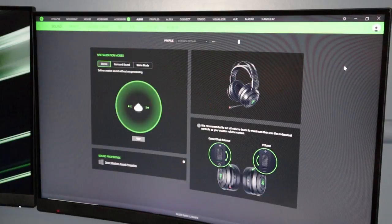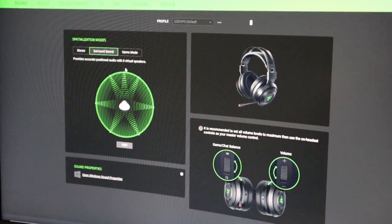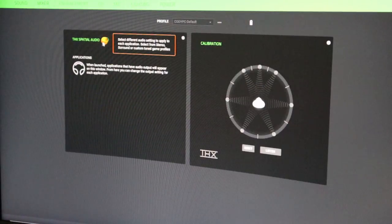Let's click on Razer Nari Ultimate. Okay, so spatialization modes — we've got stereo, surround sound, and game mode. I'm going to test these out. Stereo sounds like a helicopter going left and right. With surround sound I can hear the helicopter blades go all around me — that's really awesome. It says here it's recommended to set all volume levels to maximum and then use the on-headset controls as your master volume control. So turn all your volume up and then use the knob. The mixer automatically has THX spatial audio turned on using helicopter blade sounds and I hear it from all around me — it's really cool.